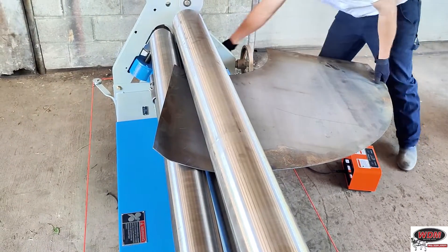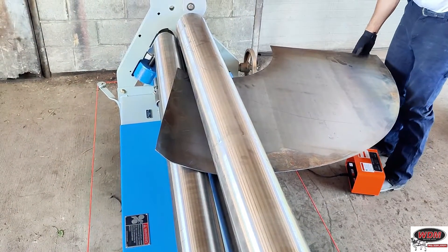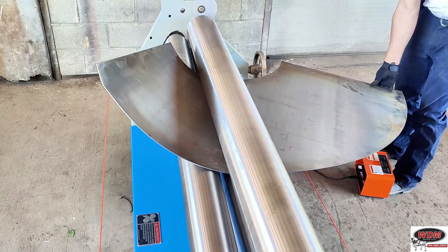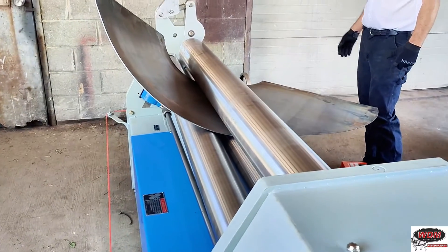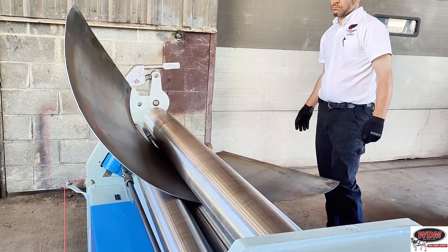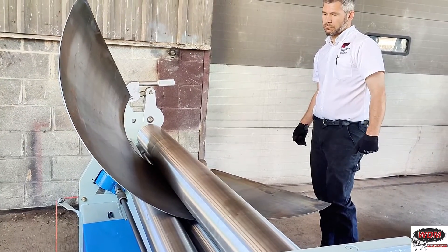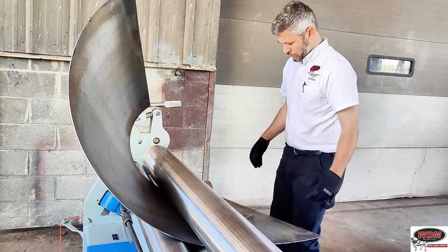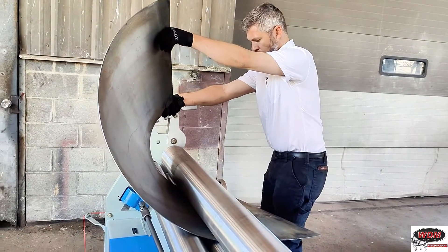When cone rolling, the first thing we need to decide is your cone size or what you're looking to roll. I'm assuming you might be a job shop and something just came through the door that you'd like to try and roll. So the first thing you need to determine is your cone size. Once you know that, look at the capacity of your machine — is it going to be able to roll it? As a general rule of thumb, figure about half the capacity of rolling a normal cylinder on your machine. So let's say you have a quarter-inch by five-foot machine, which is what we're using today.